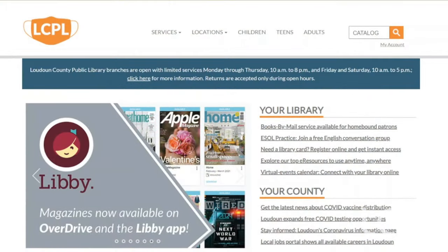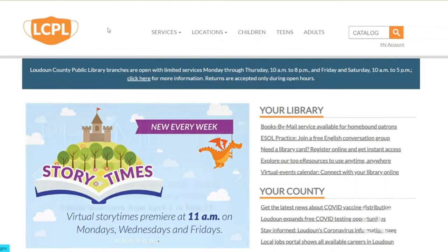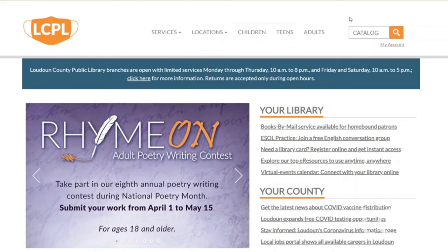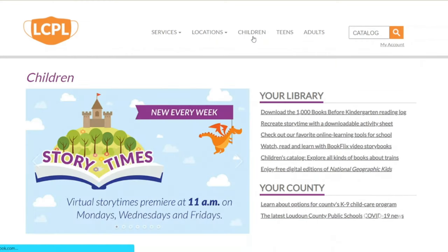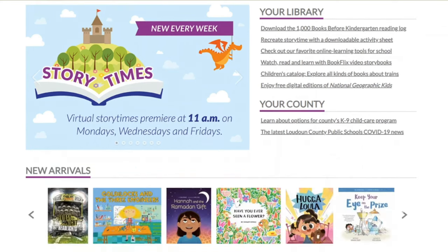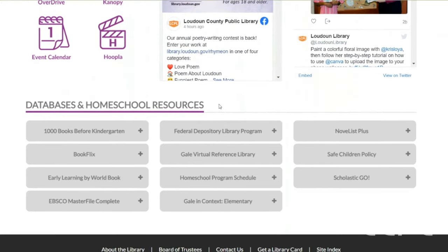Hey friends, I'm going to show you how to find all that cool information about gum wrapper chains and gum wrappers on our website at library.loudon.gov. Here is our homepage, and there are a few different ways to get to Scholastic Go — I'm going to show you both. First, let's go to the children's page, highlighted in purple. Let's click on there. And now if we scroll all the way down, we'll get to the databases and homeschool resources.